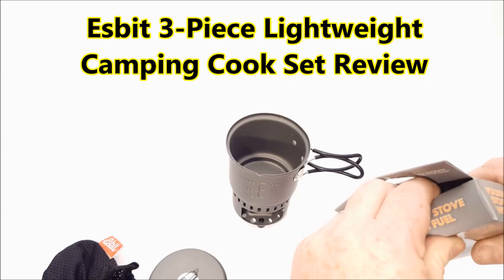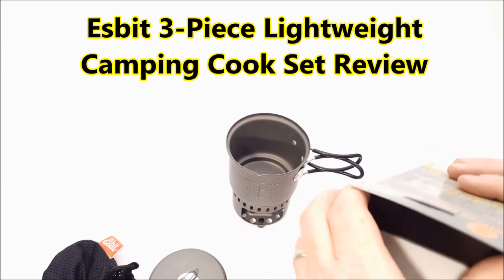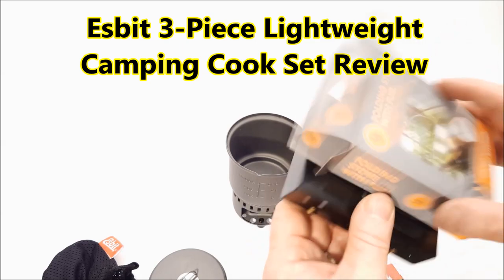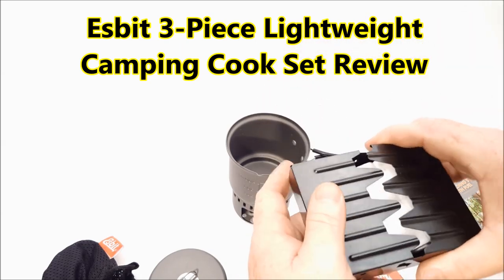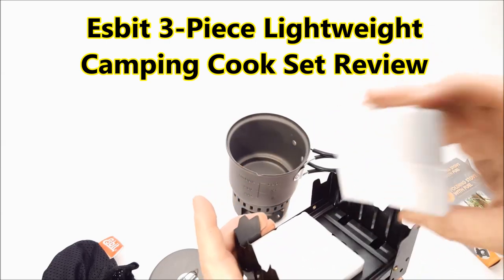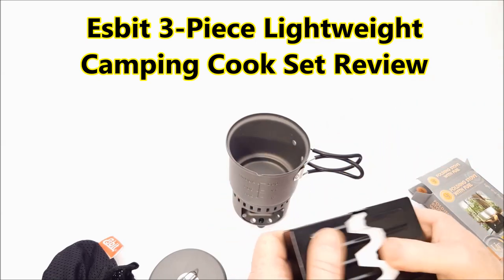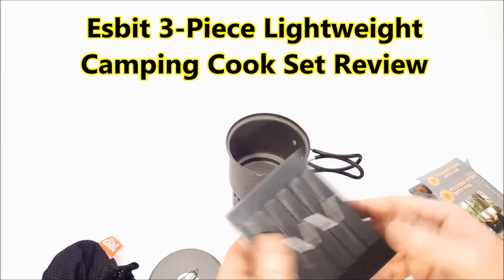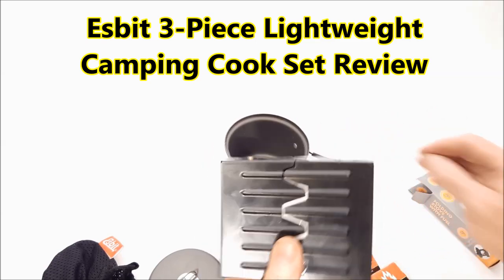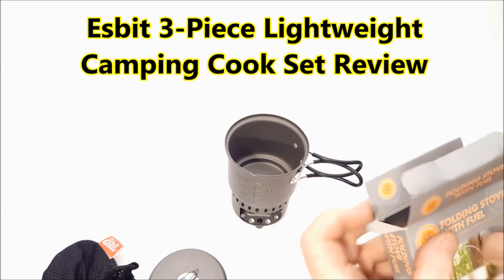I'll go ahead and open this up and show it to you. It's in comparison to this. Now this is four or five, you can get this for about six bucks at Walmart. And it's good for several uses, but it's compact. Throw this in a getaway bag and you've got the means to warm water up, boil water, protect yourself for safety. This is actually going to go in the container that I'm sending out for the 2000 giveaway amongst other things.